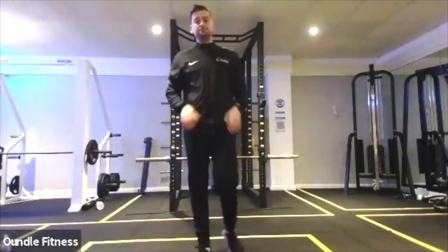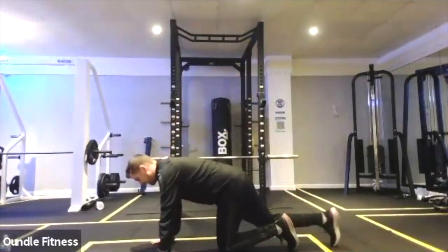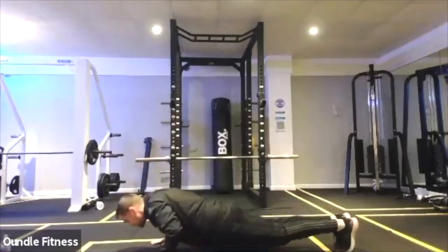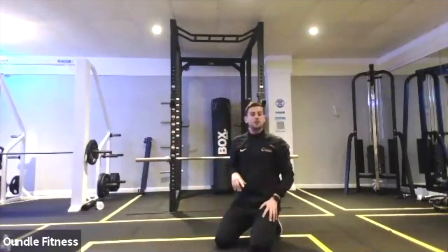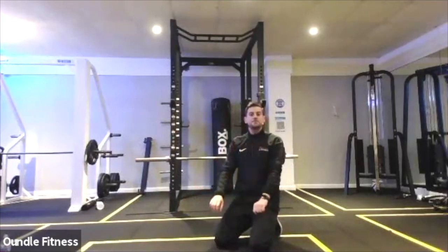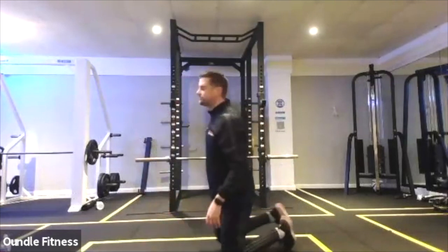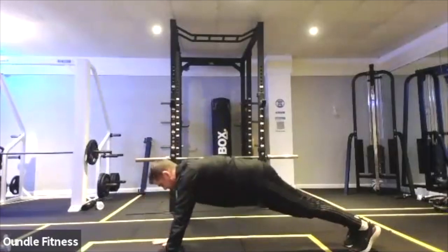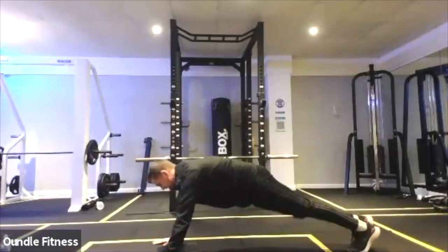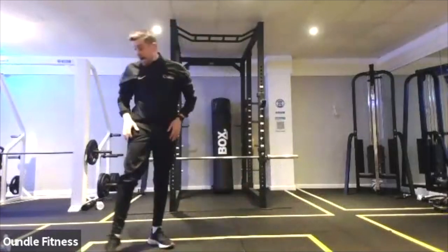Three, two, one, and rest. Commando next — so long to short arm plank. Before we do those I want mountain climbers. It's going to be one, two, three, four, five, six, and then we're going to do one commando. Then one, two, three, four, five, six and two commandos. Six mountain climbers and build the commando every round starting from one upwards.